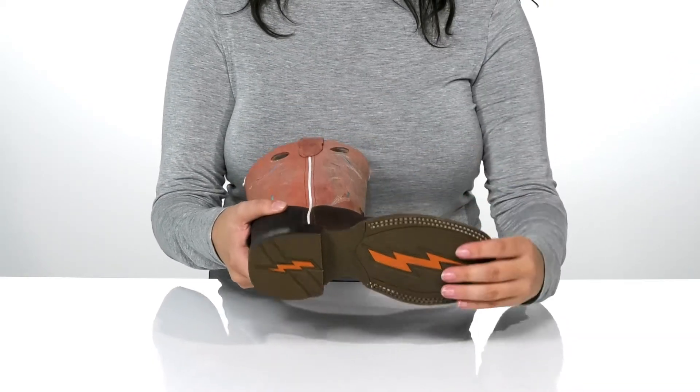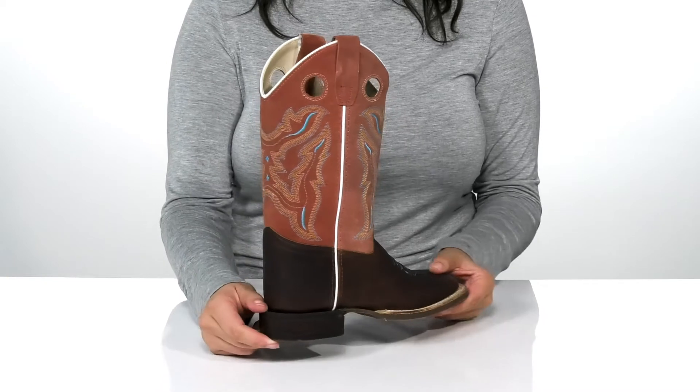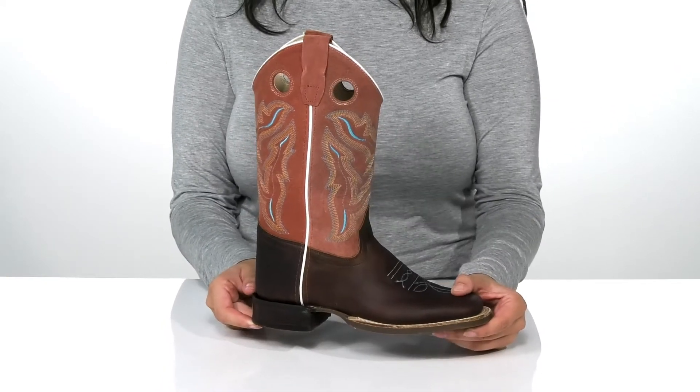Underneath, there is a lightly textured outsole for traction. And I think these would look so great paired with some skinny jeans or some leggings.